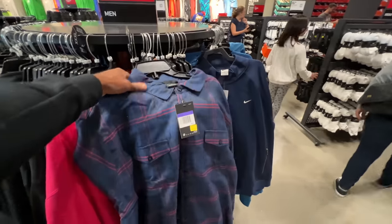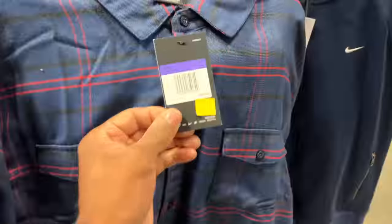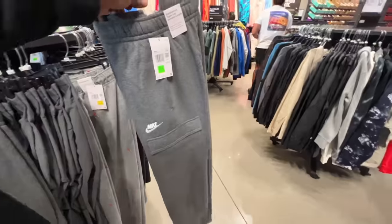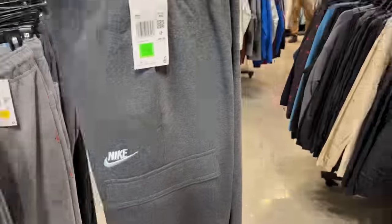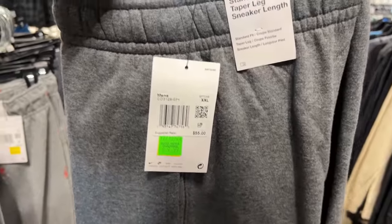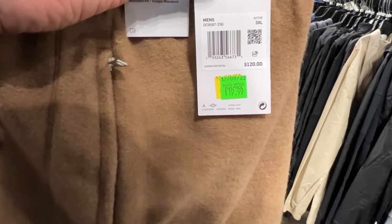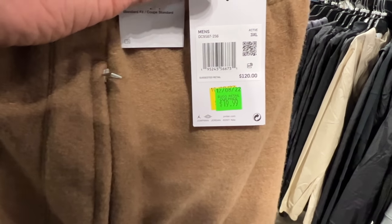Here's another SB button-up - 24 beans. Not bad. These cargo sweater Nike pants are going for $9.99 in XXL. These joints are dope. These Jordan wool joggers are going for $19.99 - from $120? That's not bad.